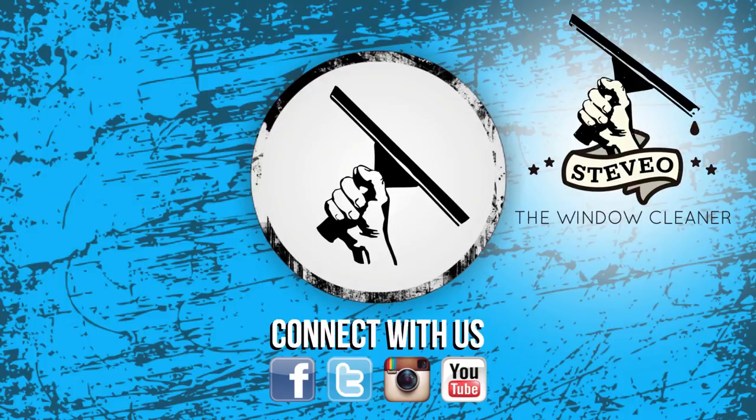Thanks for watching windowcleaner.com on YouTube. If you liked the video, please thumbs up and subscribe, and make sure to check back every Monday, Wednesday and Friday so you don't miss a video. And if you'd like more content, check out Steve-O the Window Cleaner on YouTube.